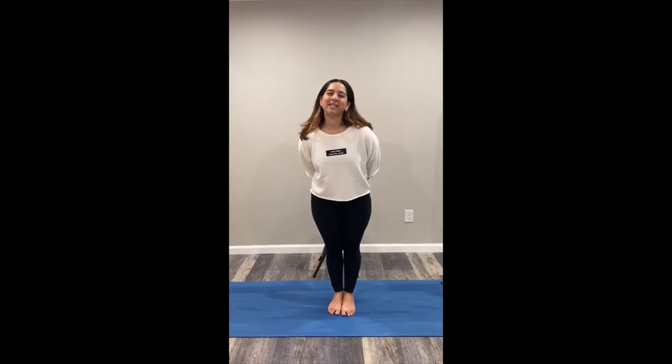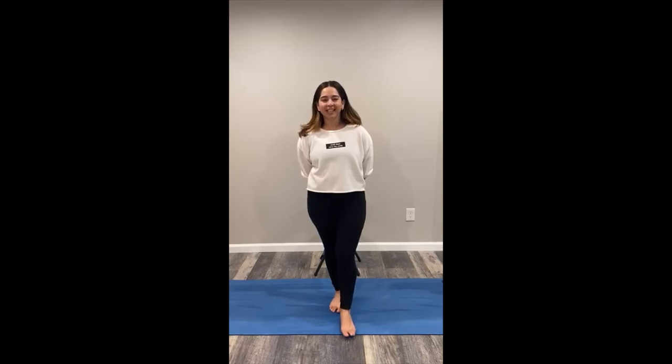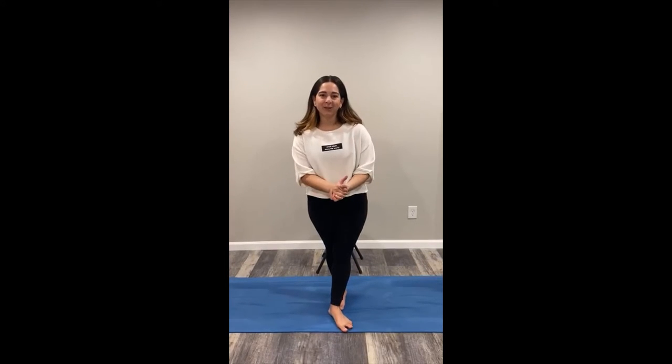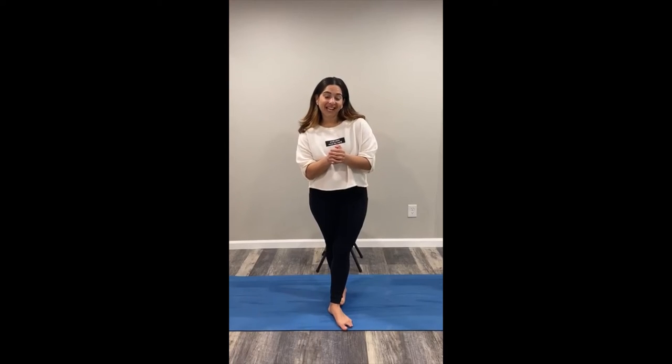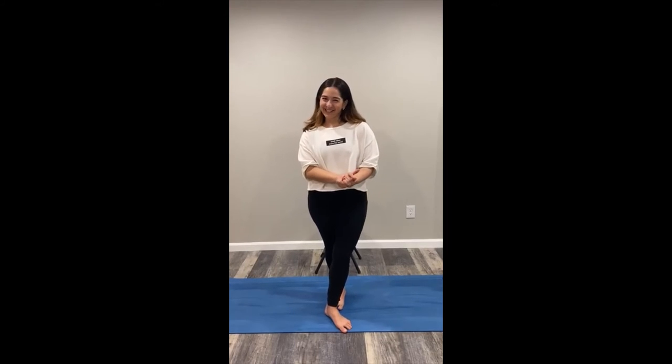Hi everybody, my name is Coral. I'm a dance movement therapist and just wanted to take some time to share a five-minute daily routine that I can incorporate into my life for self-care. These seven exercises that I'm about to show have helped me balance my mind and my body and keep myself grounded. So let's get started.